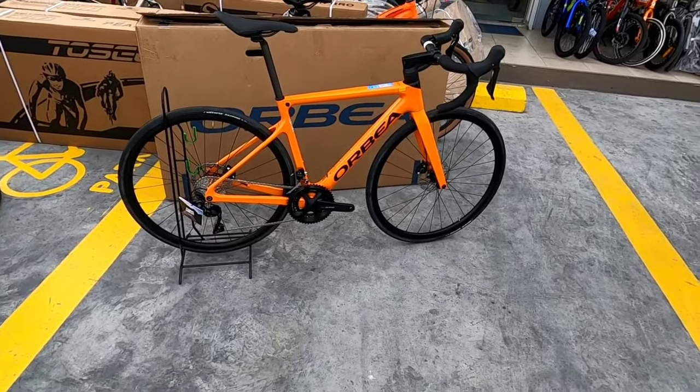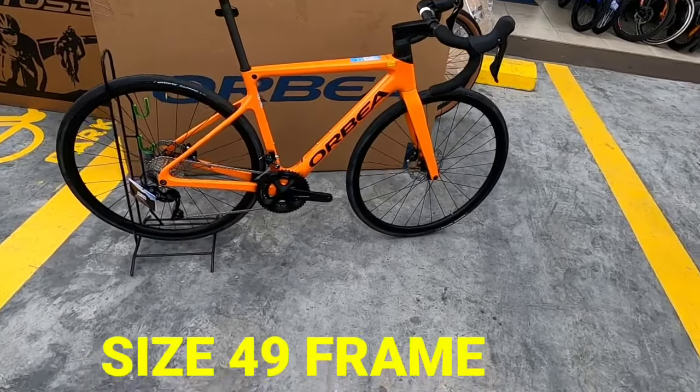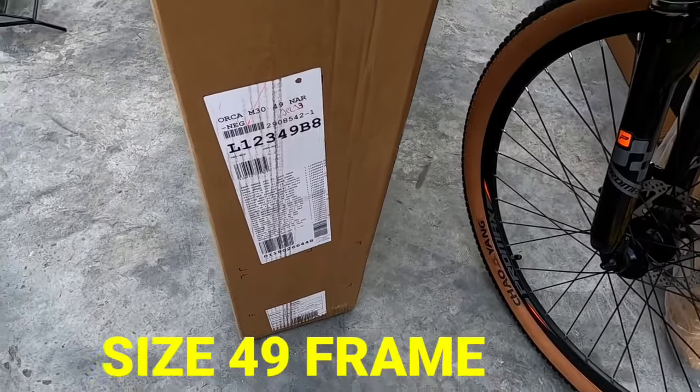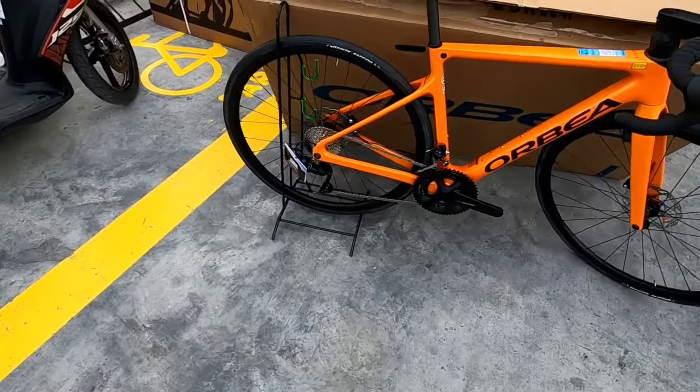Okay, let's go. Ito na si Orbea Orca M30. Ayan, ito na siya. Dito naman yung karton niya. Ayan, M30 — Orca nga. Okay mga boss, medyo makulit yung karton, ninahangin.